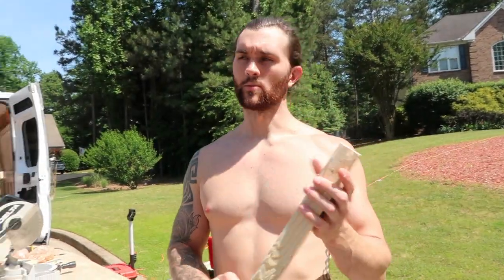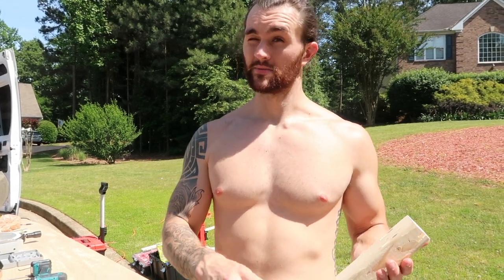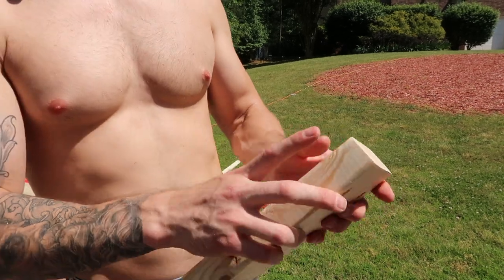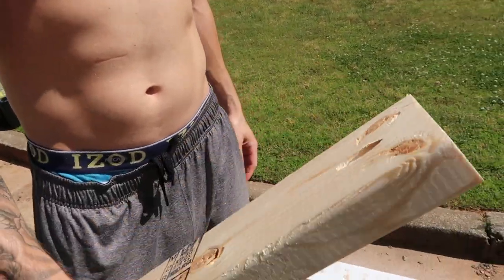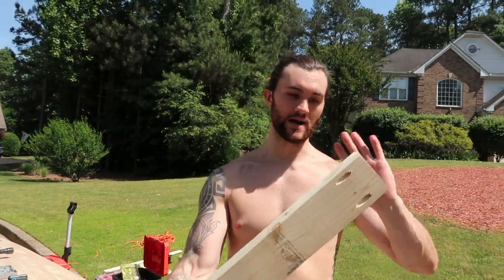Normally with pocket holes I would just be safe using two, but because this is going to be a bed support and it is going to be holding a decent amount of weight, I wanted to do two on one side near the outer limits and then also one on the opposing side to give a nice layered screw support. I am going to do the same thing on the other side but opposite.